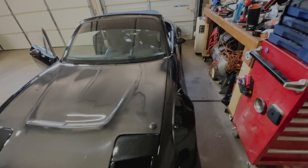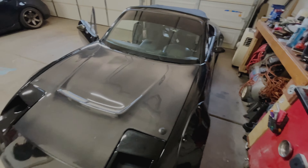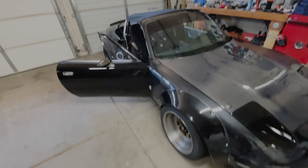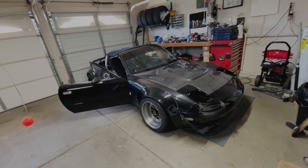I haven't driven this since probably the burnouts and the donuts and all that. So it's time to get on the road and just enjoy it. And then we can talk about the things that I don't like about this car. So stick around.